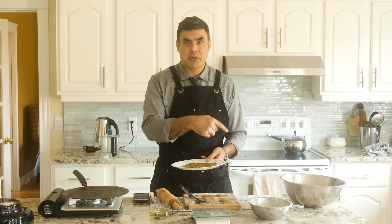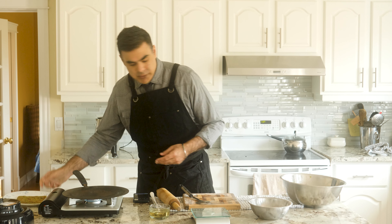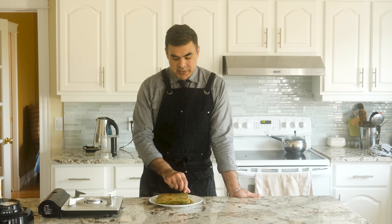I want to eat it right now, but I can't — I've got more to make. Beautiful, just beautiful. We have six delicious avocado parathas, aka Indian hangover food.